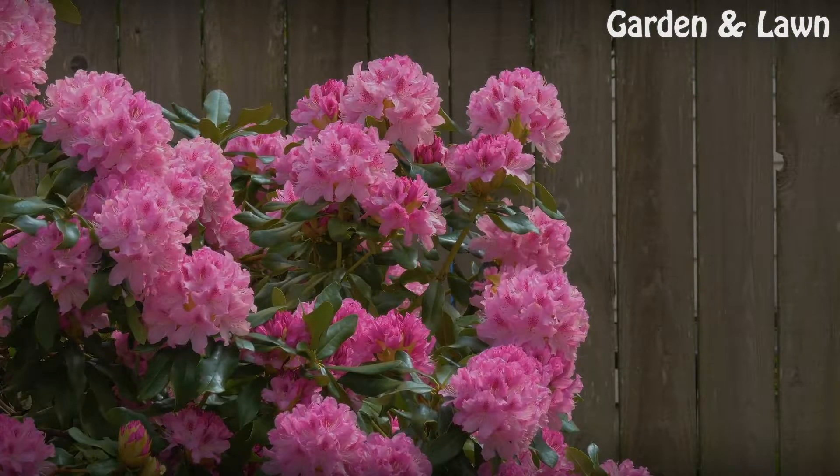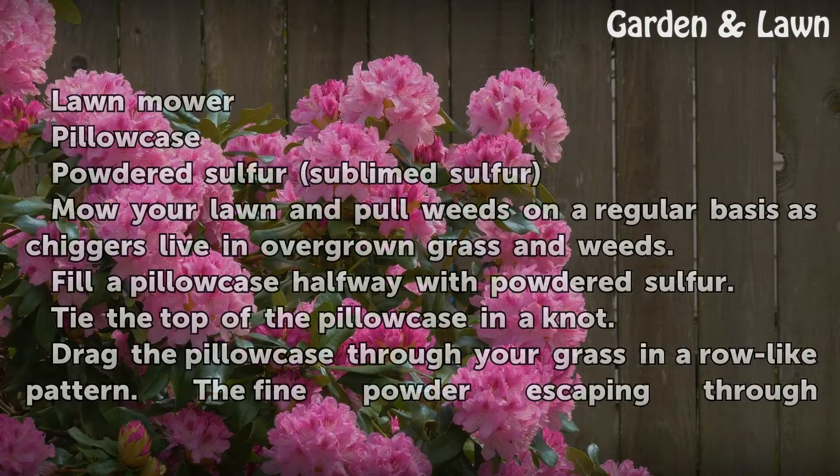Things You'll Need: Lawn Mower, Pillowcase, Powdered Sulphur (Sublime Sulphur).